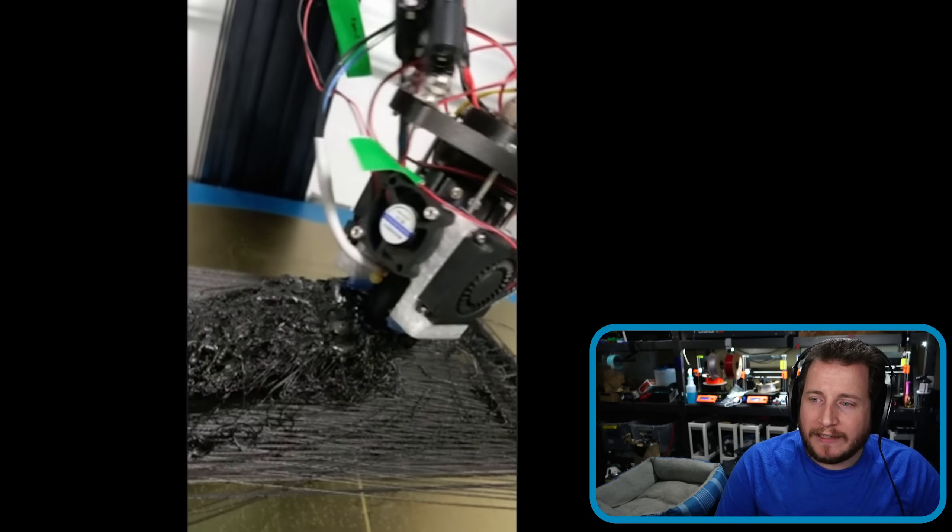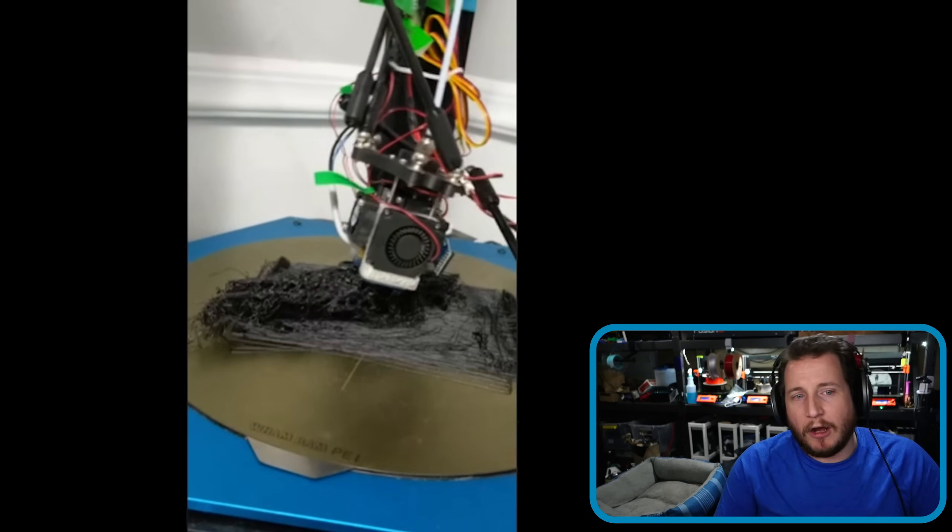So even if you had closed-loop stepper drivers, the chances of your printer knowing that something is wrong is pretty low here. While this looks kind of hilarious and the printer is getting all wiggly on us, moving its hips —